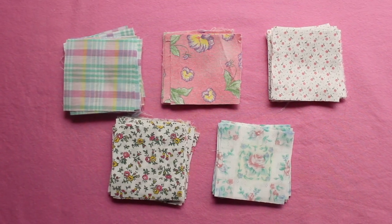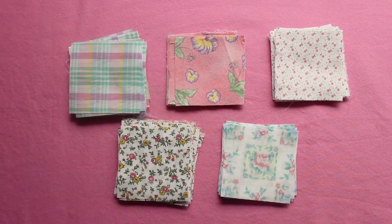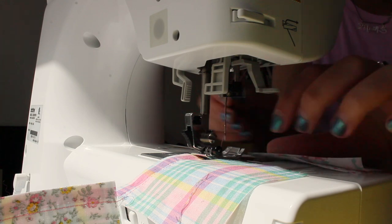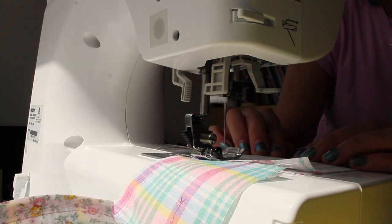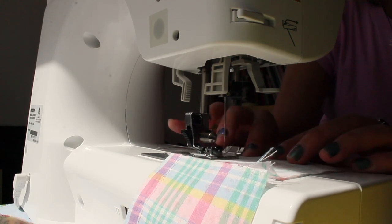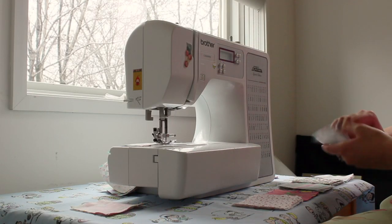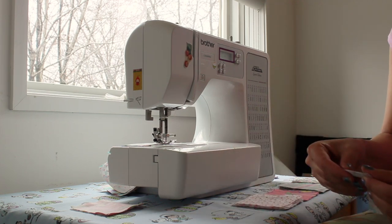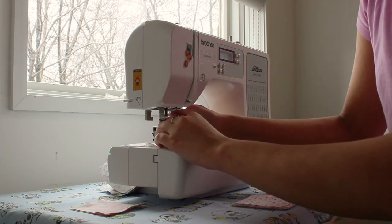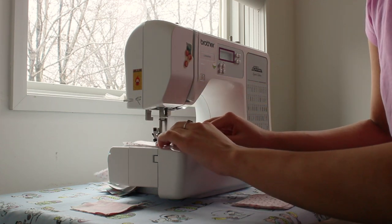First, I cut my fabric into three inch squares, making sure there was a variety in the patterns that I cut. Then I stitched these squares together using a quarter inch seam allowance with right sides facing each other. I used a method called chain piecing, which means I didn't cut the thread in between sewing pairs of patchwork pieces. This saves a lot of time and thread when you are sewing together a lot of pieces in succession.